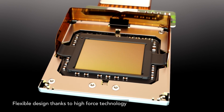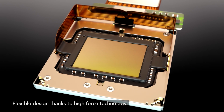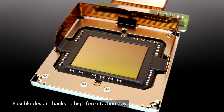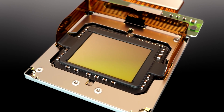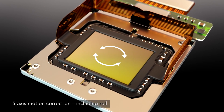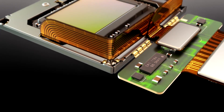SMA actuators exert a higher force than competitors, meaning simpler, more compact and cost-effective camera module designs can be accommodated. Unlike competitor actuators which only correct four axes of motion, SMA sensor shift corrects an additional fifth axis of motion, resulting in superior image quality.